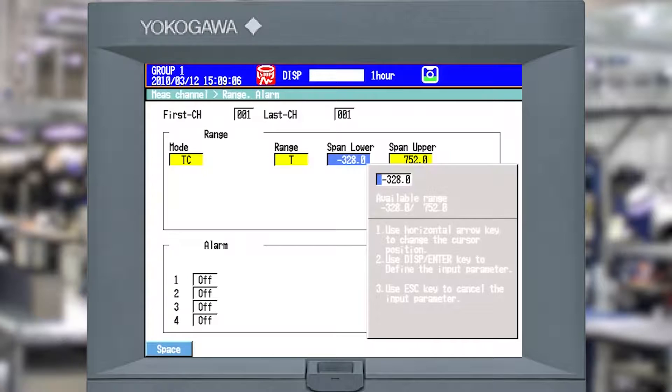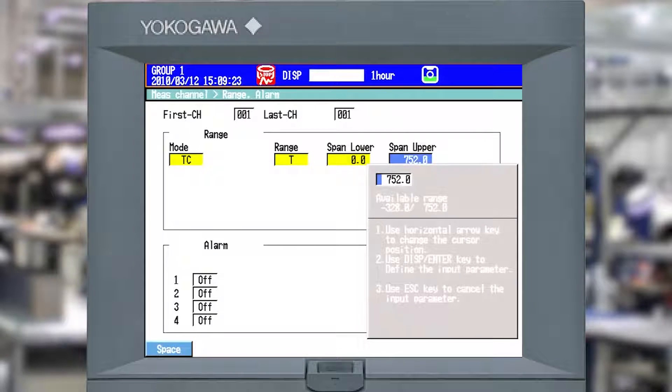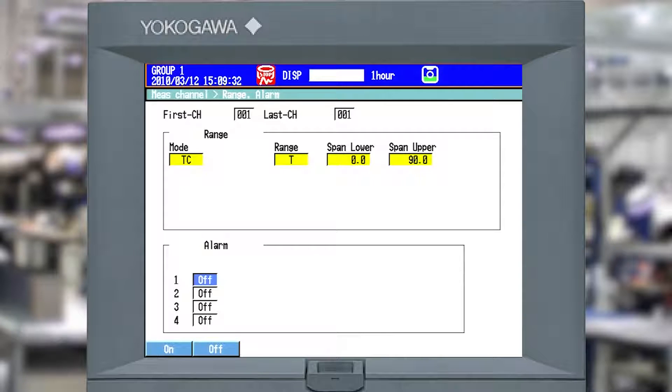If you want to reduce the range to whatever scope you've got - in my case I've got a home office - I can go ahead and hit the input button at the bottom and go zeros across for the low end. I hope it never gets colder than zero in my home office. Then I'll hit input on the upper end and set it to 90, hoping it never gets above 90 in my home office either.